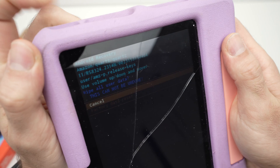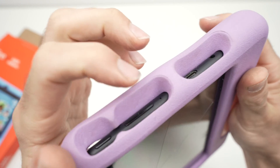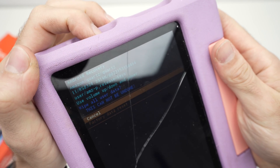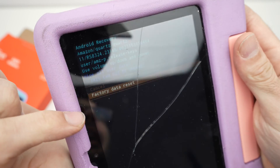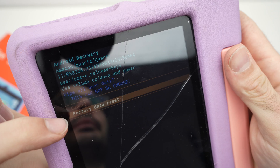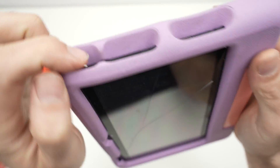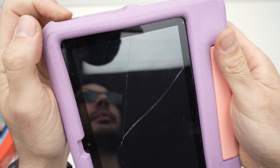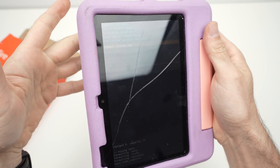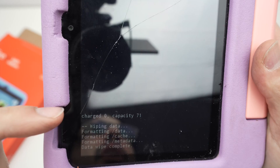You'll get another screen. Use the volume up or down buttons to navigate down and highlight 'Factory data reset.' Once it's highlighted, press the power button once and wait — don't touch anything. After just a few seconds the process will begin.